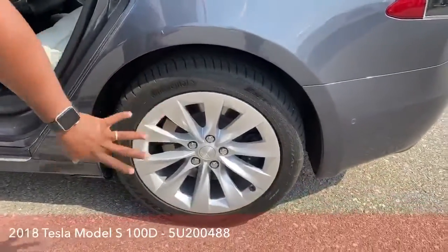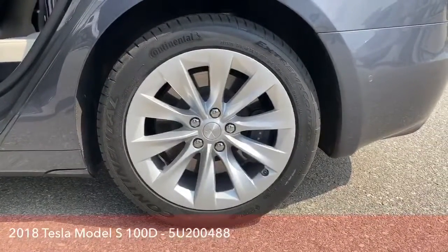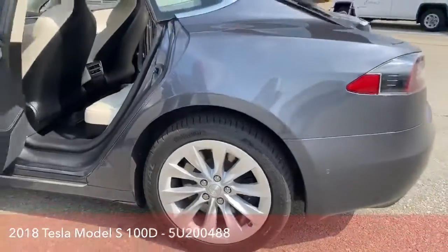As you can see, all the rims are in great shape — no scratches, no dings on those — so you'll have an awesome vehicle.